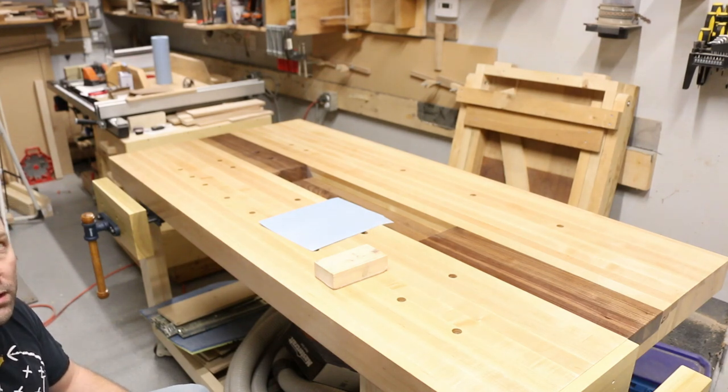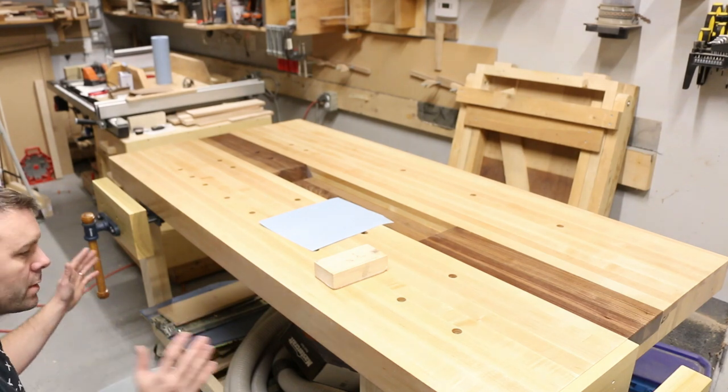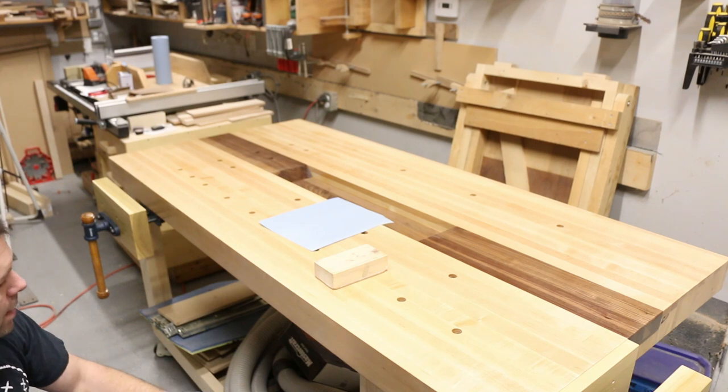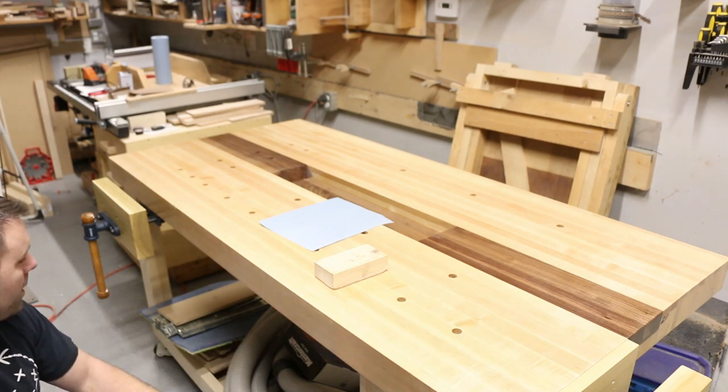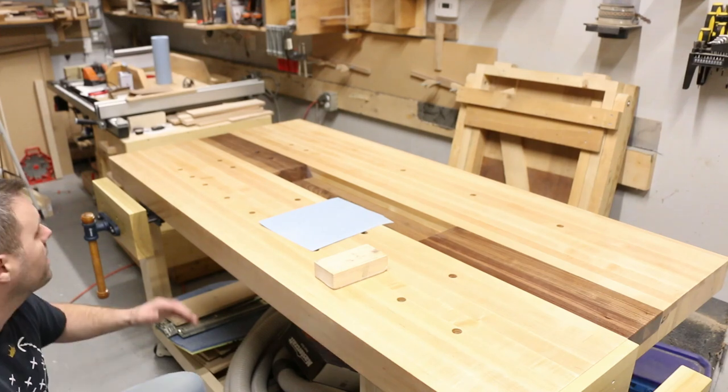We'll go through the build video with some really cool casters I found for it, and eventually we will have some cabinets built inside underneath for storage instead of a junk shelf. Alright, let's get started.